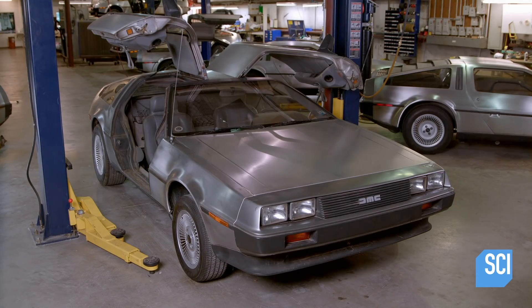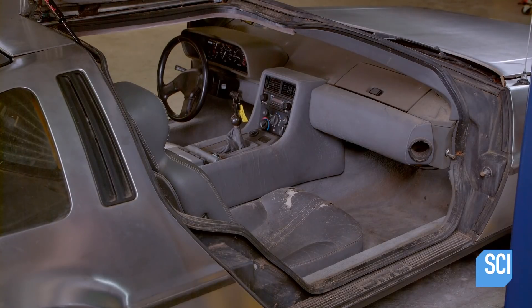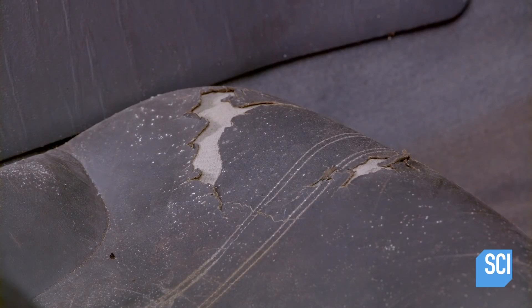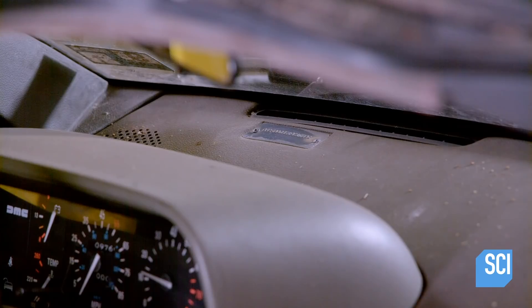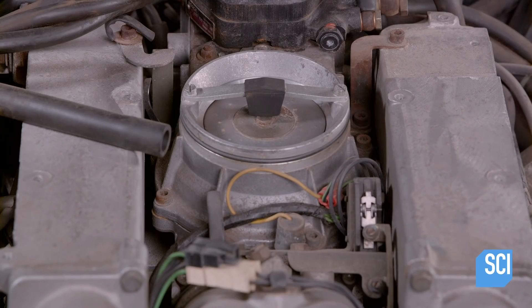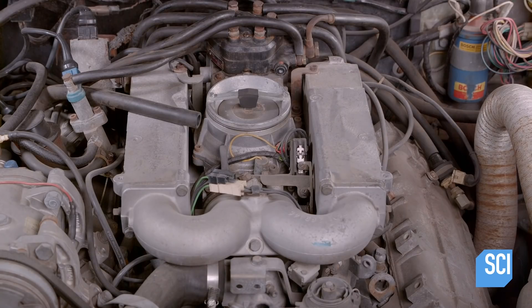This DeLorean is a rare relic from the 80s — only 9,080 of these iconic cars were manufactured. No longer operational, this DeLorean might have been destined for the junkyard, but with professional restoration, this company has the spare parts to get it up and running.